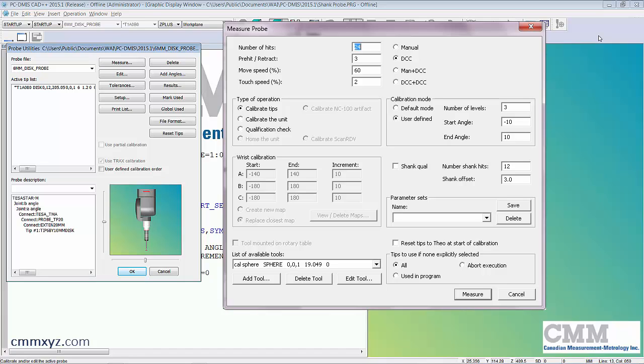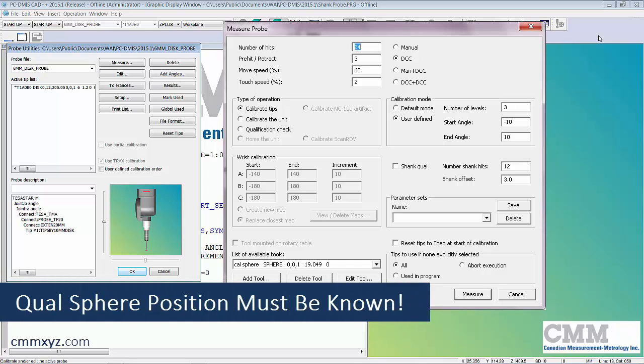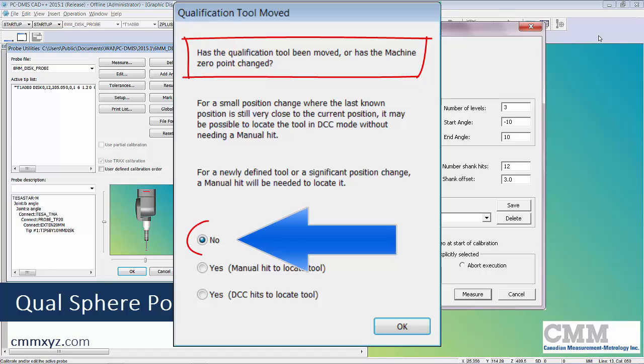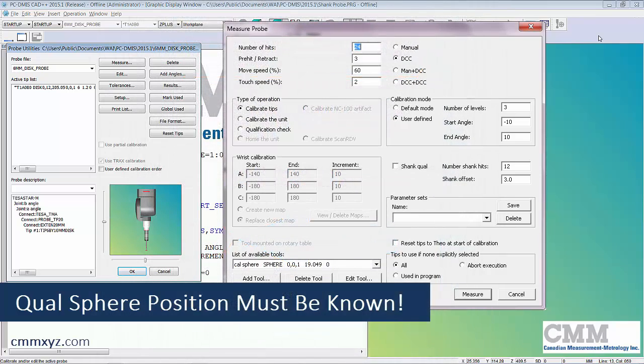One of the most important things to remember when calibrating a disc probe is that we need to have the qualification tool picked up with another probe. This lets us answer the question 'has the qualification tool moved?' We'll have to say no, because we can't sample the top of the qualification tool with a disc probe — it just won't work — so we need to say no.